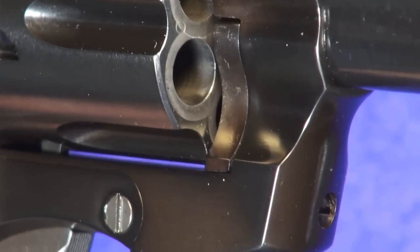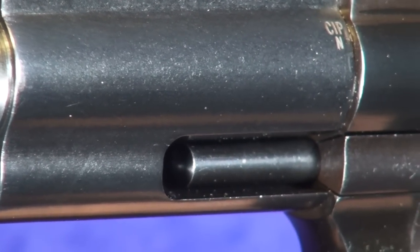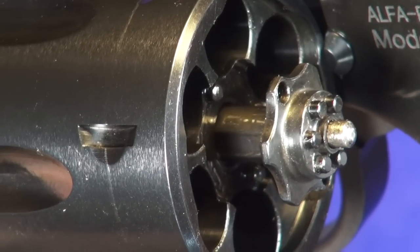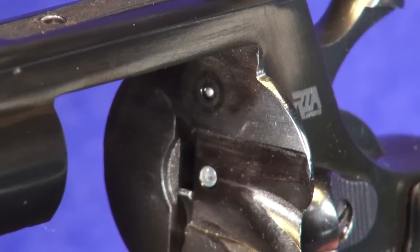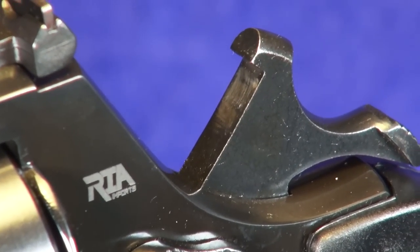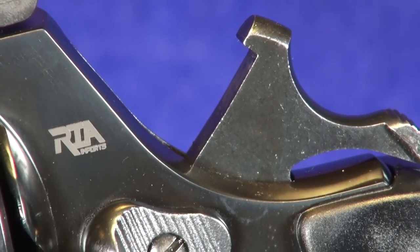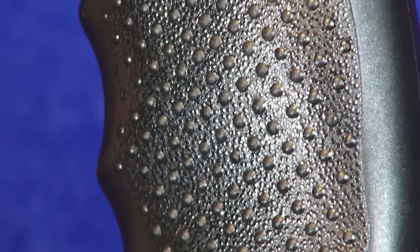After spending some quality time with this nine millimeter six-gun at the range, I can't think of any that are better. If a nine millimeter wheel gun isn't your thing, there are also two new models in 357 Magnum — one very similar to this gun and one in snub nose variety — but this review will focus entirely on this nine millimeter version, dubbed the AL-9.0.